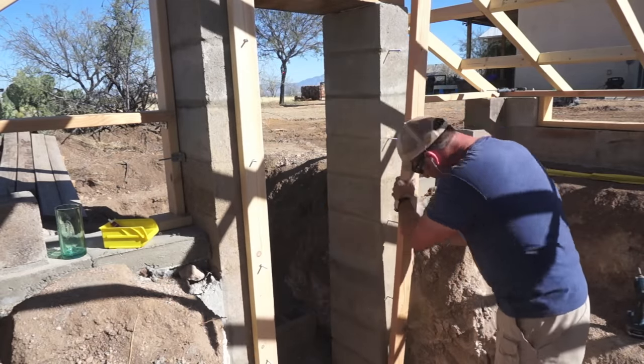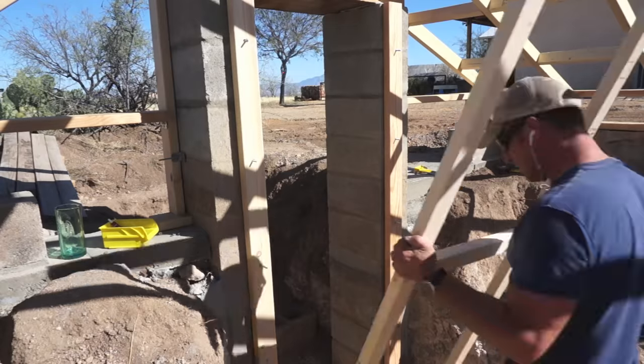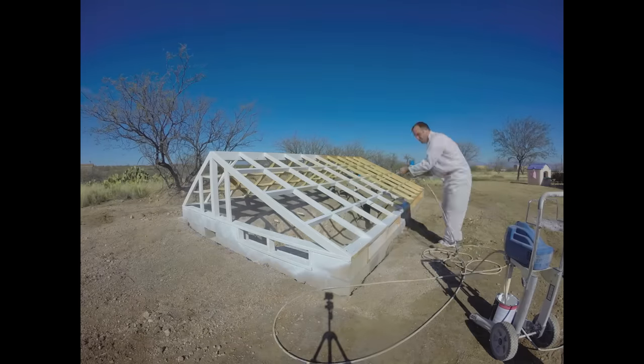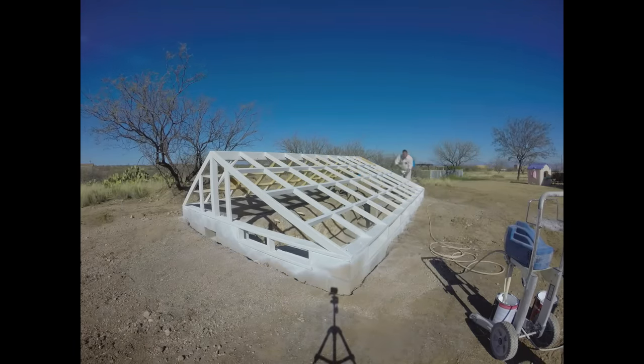Now I'm attaching the door frame to the block columns, fitting the door in, and checking for a good fit. After that was finished, it was time for a little paint — and boy, I'm glad I bought this sprayer when we built our house.